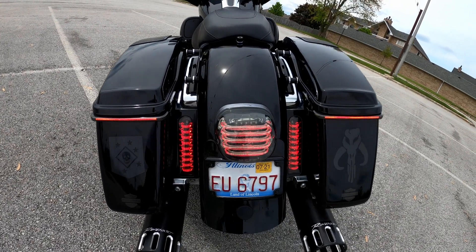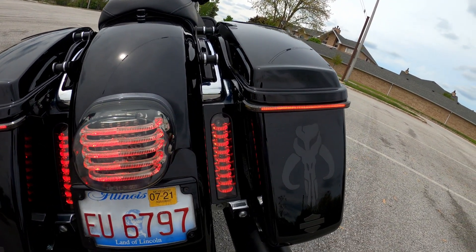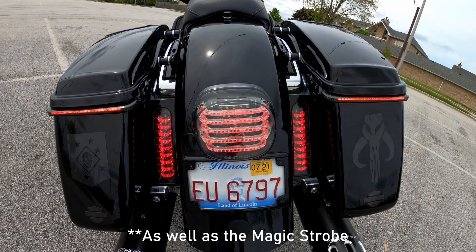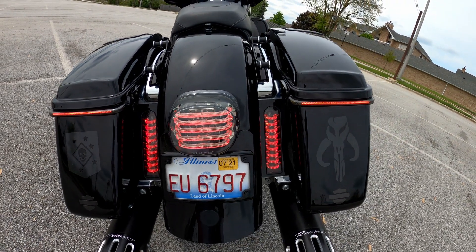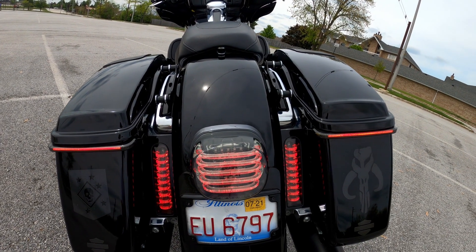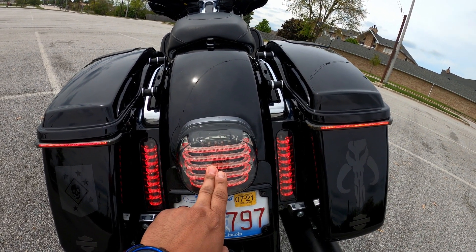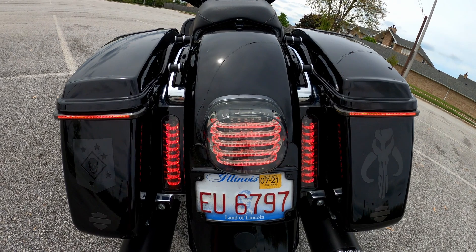I've got the bike on in run position. Back here we have the saddlebag lights, the filler lights, and the Pro Beam brake light. Under the seat there's also a Triple Play module that allows the brake lights to serve as run, turn, and brake lights. The Electra Glide originally comes with a dog bone set of turn signals that are a separate circuit from the brake light. With the Triple Play module, all the lights back here serve as run, turn, and brake lights.